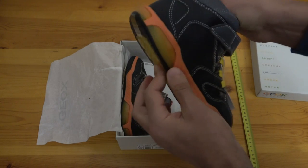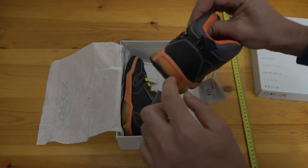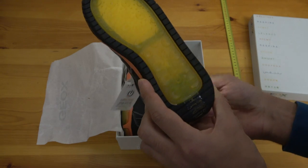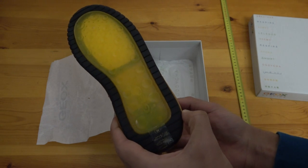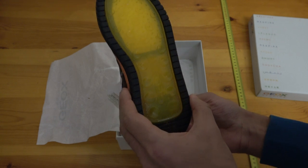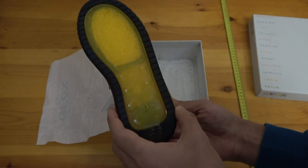The light comes out quite well from this side, but it's almost nothing from here. Down at the bottom there is some light, but it's only visible if you're walking on glass — which you can't really see anyway when you're walking.